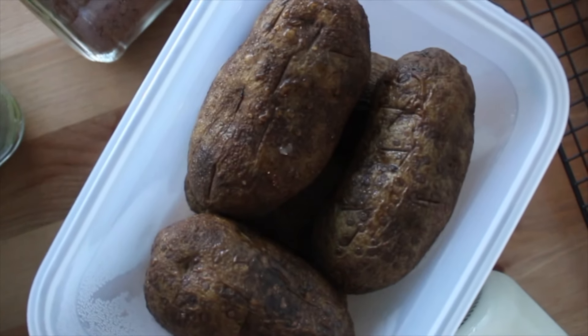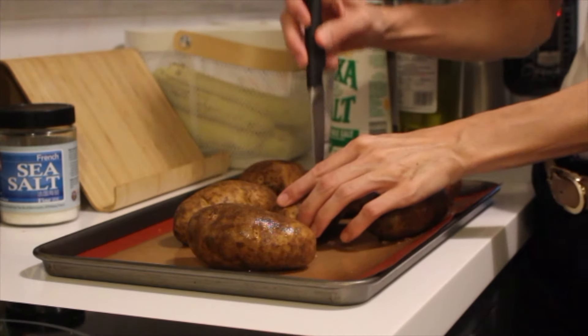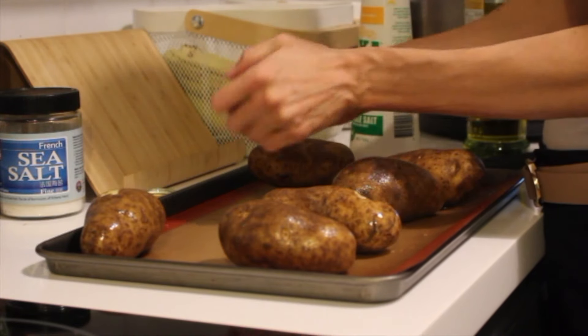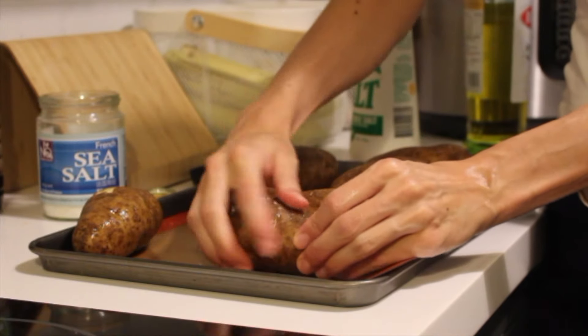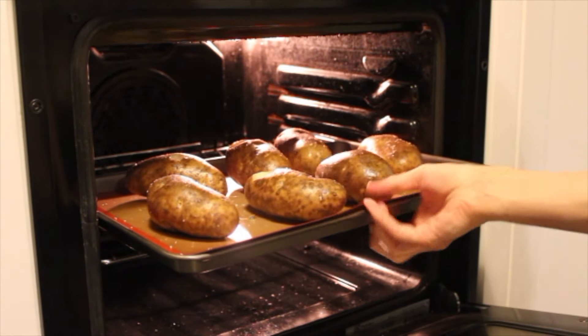To start, I'm going to bake some potatoes. I love to use russet potatoes — they just seem to go well with everything and make a great base. Just wash the outside, poke them with a sharp knife or fork so they don't explode, and then rub some olive oil and sea salt on the outside. This adds a lot of extra flavor and some crispiness. Then just bake these in the oven for about an hour or until fork tender.